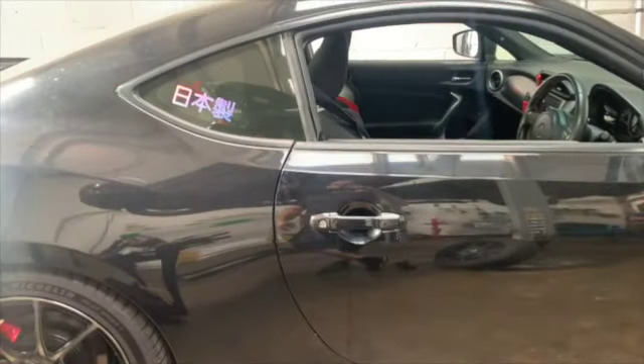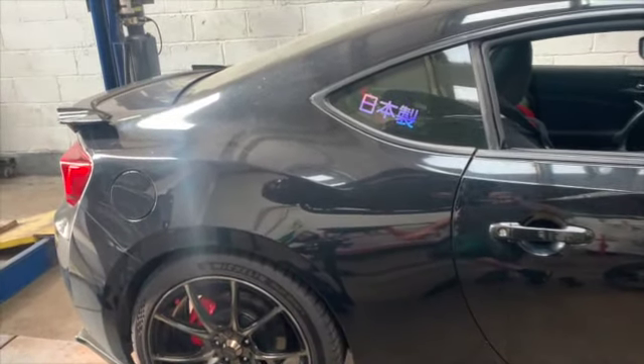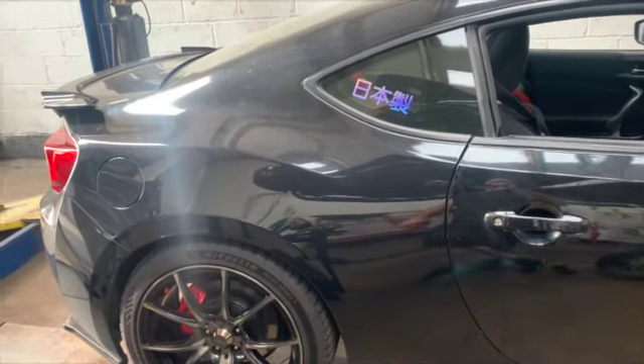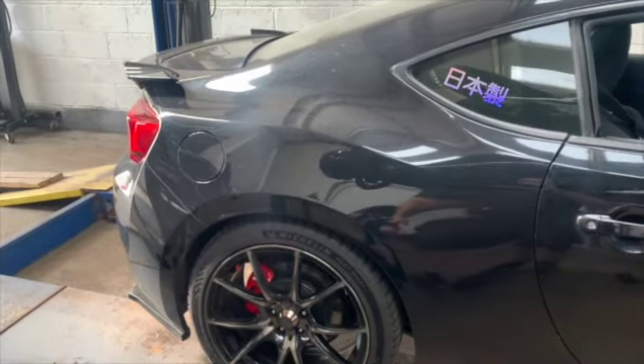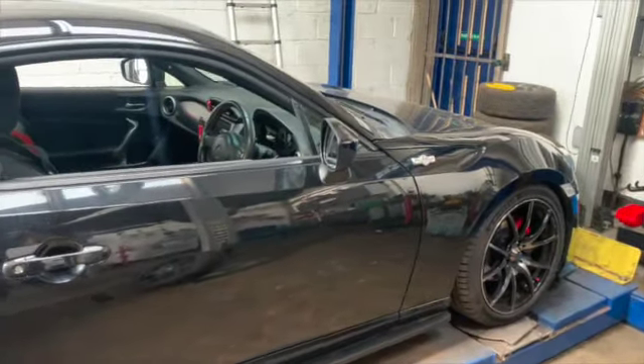We were going to be doing diff bushes on it; however, we don't have diff oil for this car. So there will be another video on this to simply do the diff bushes and give it one more check over with geometry and everything else. Now it's time for a road test.